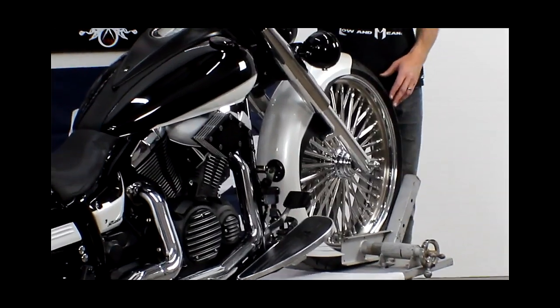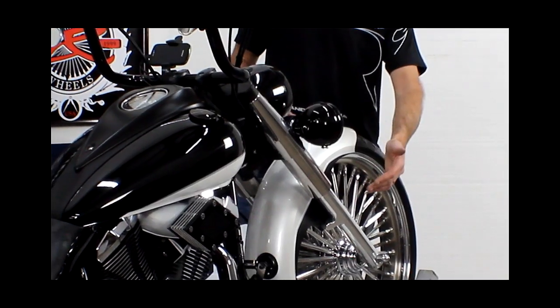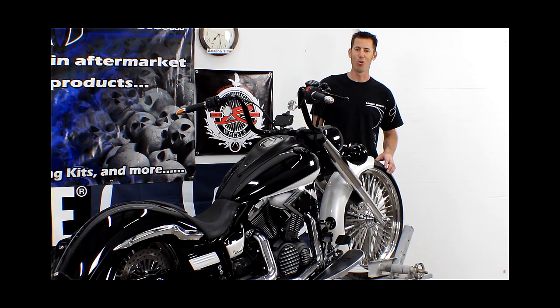We also installed a V-TX Extreme 8-degree triple trim, which is also available in 6 degrees if you have the stock front wheel. Our Low and Mean chin scoop is a great addition to really bring out the aesthetic look of your motorcycle while it's standing still — makes it fast, makes it low, makes it mean of course.